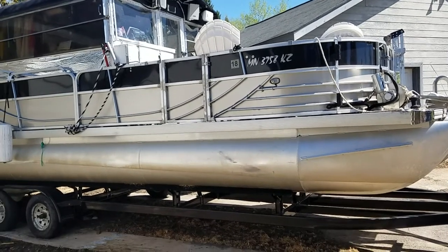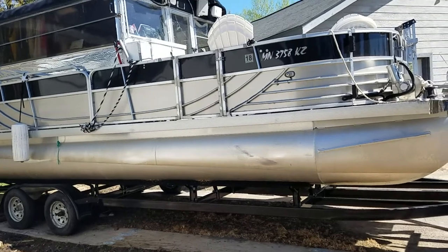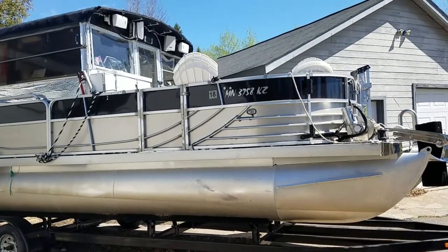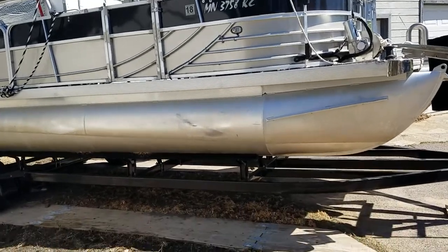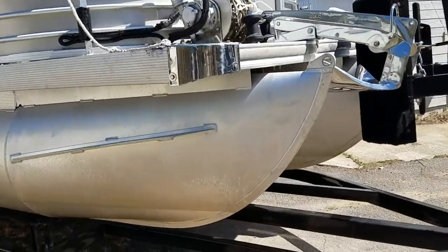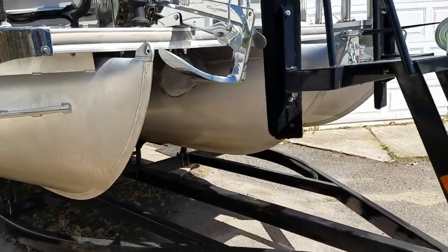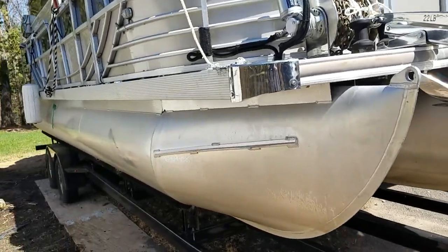It's built on a chassis of South Bay 925, which is the fastest chassis in the world right now, and it's really something. Take a quick look at the tubes. Of course, it's a triple tube, and they do have lifting strakes. We'll look at them in a minute.